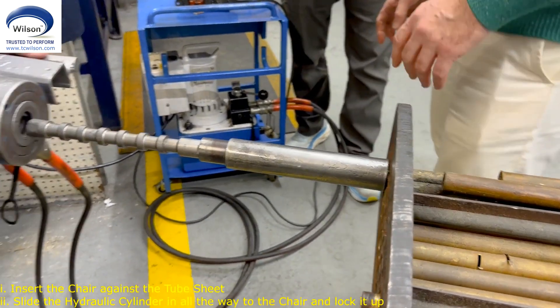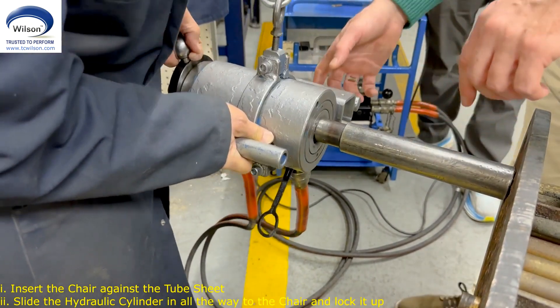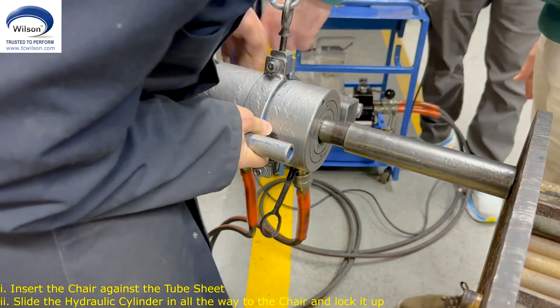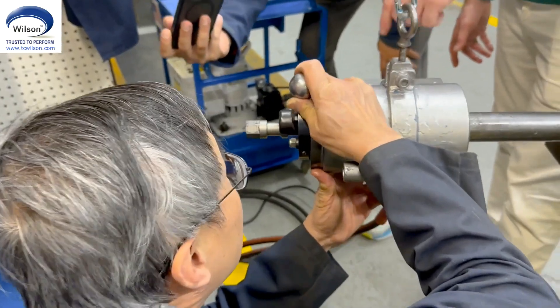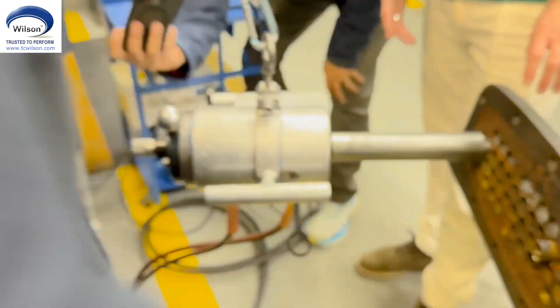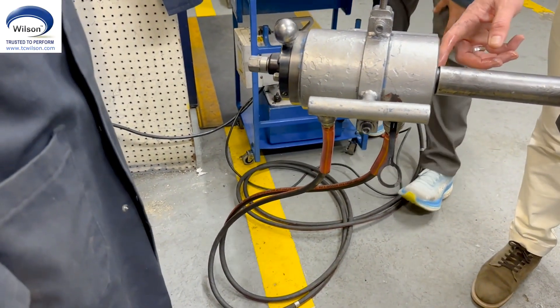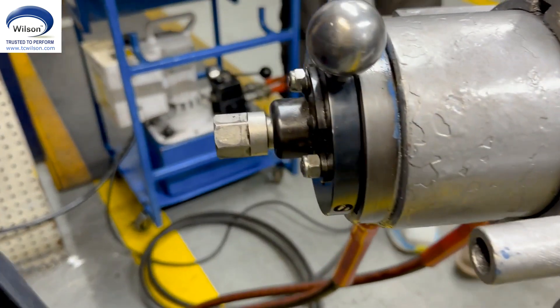And you just slide this all the way. You line it up. It can be a little bit off here, but you need to lock it in the back.